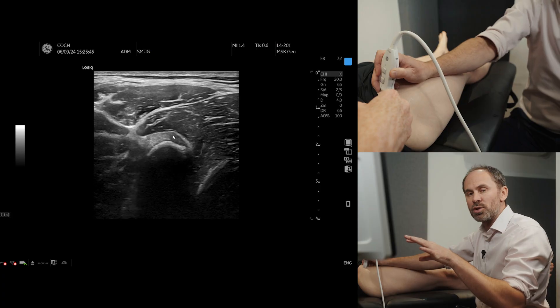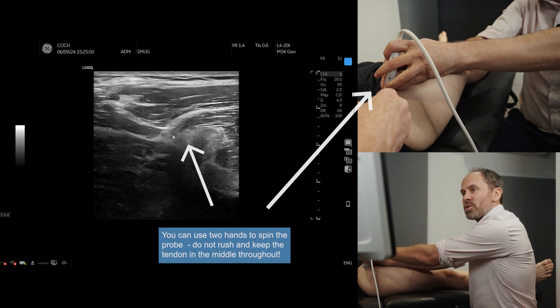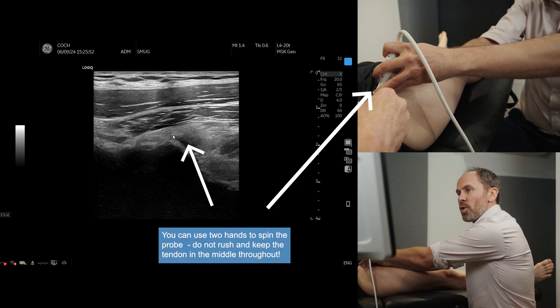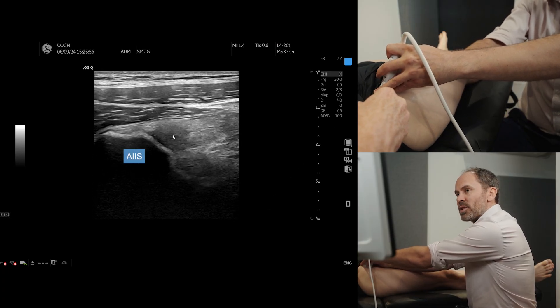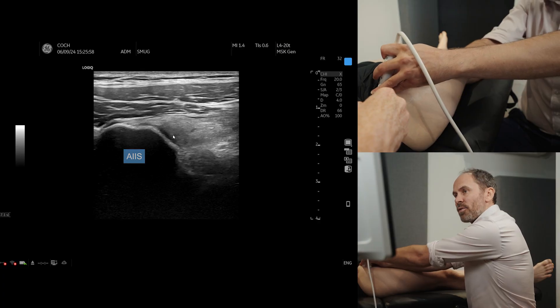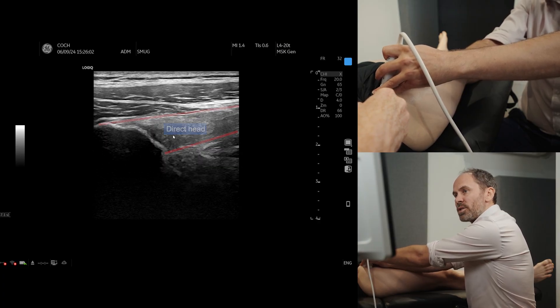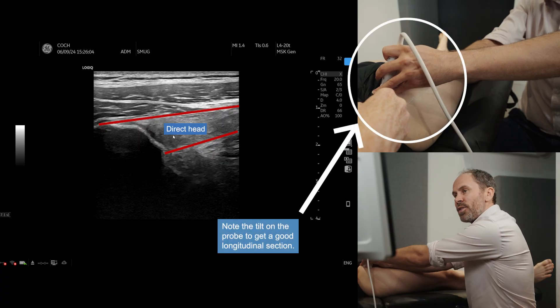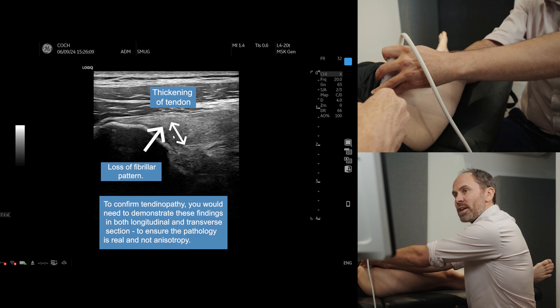So do have a look at that in transverse section, but we do want to see it in long section as well. To do that, we can just spin with our probe, and you can see that's the AIIS, and then just coming off to the right of that is the direct head of REC-FEM. You may just need to toe down your probe a little bit, and you can see here that there is a loss of fibrillar pattern, so there is some mild thickening of this direct head.